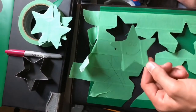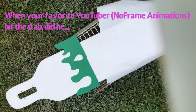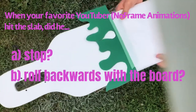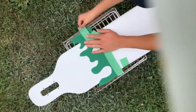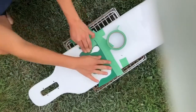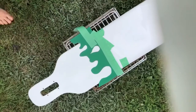Well, thank you to Newton's first law of motion. Let's play a little game — when your favorite YouTuber hit the slab, did he: A) stop, B) roll backwards with the board, or C) absolutely eat it and land on the floor embarrassing himself? Ding ding ding — if you guessed C, you are absolutely correct. The board stopped moving and I didn't. I ate it on the floor, and luckily there was nobody around to see it, but it hurt my ego nonetheless.